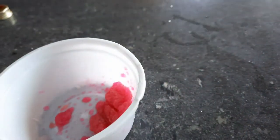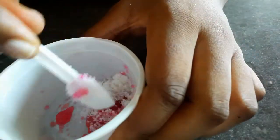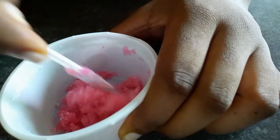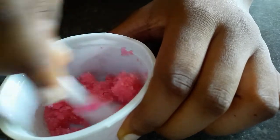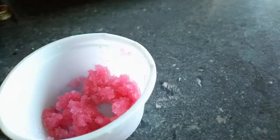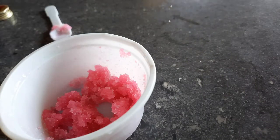My sugar lost its consistency. I like mine to be thick, so I'm adding more sugar so the consistency will be thick and not watery — if it's too watery you'll end up just licking it off.